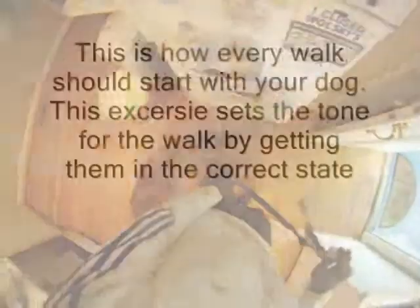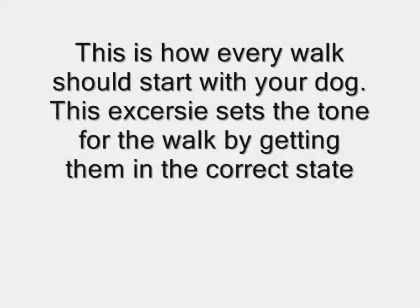Hey guys, Jeremy here with Majors Academy dog training. I want to show you how to wait at a threshold. We're at the door with the dog — tell the dog to sit before I open the door. We wait until he looks at us, then we exit the door.